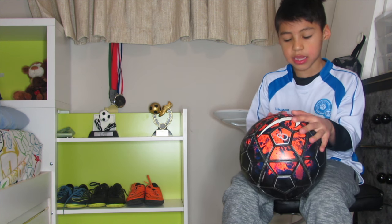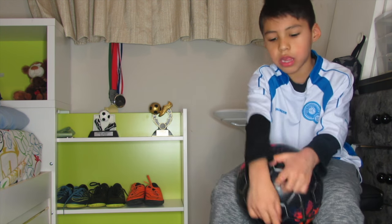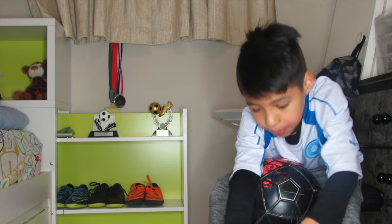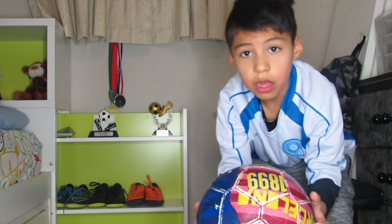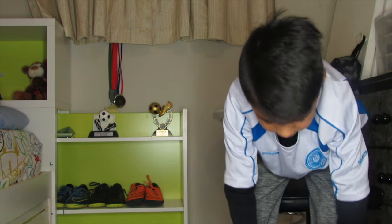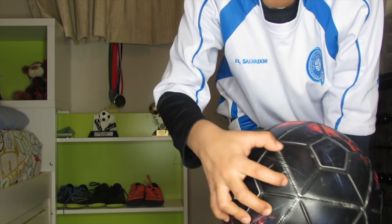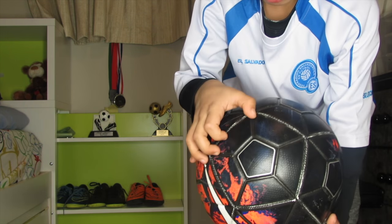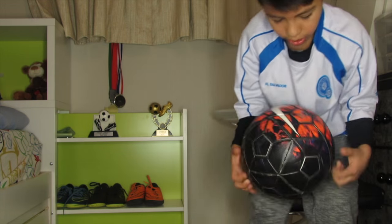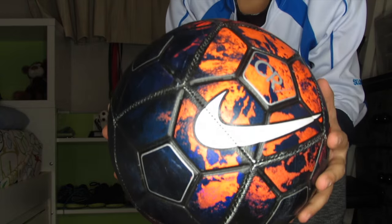It has white lines, kind of like the FC Barcelona ball I showed you earlier — there's a little bit of white on everything and on the lines. Let me get a close-up here so you can see the Cristiano Ronaldo branding right there.